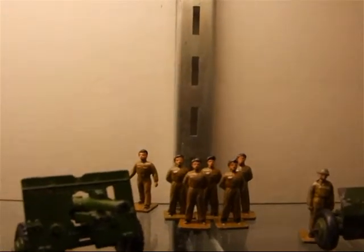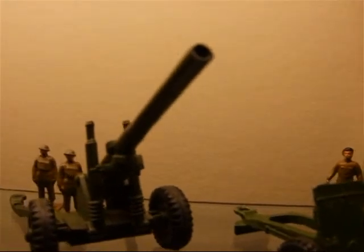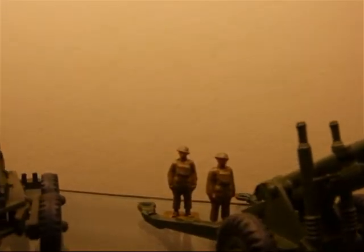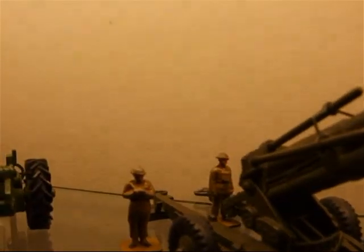You can see some of the early figures which you can buy as accessories to complement your models. They kind of set them off very nicely. Now we'll continue with the reviews.